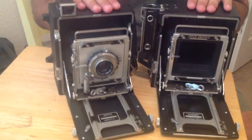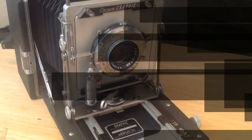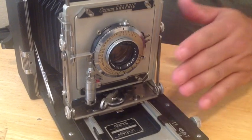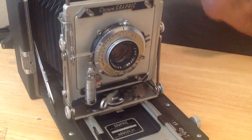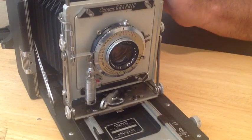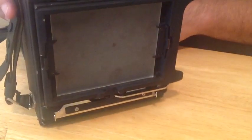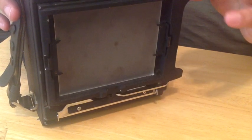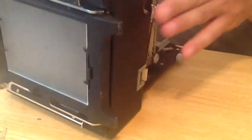So those are the main components of the Graflex Speed Graphic and the Crown Graphic. We've talked about the major components of this camera: lens, shutter, lens board, front standard, bellows, the camera body, the various mechanisms for composing your shot, the rear setup with the camera back that allows extension for insertion of the film back, and of course the ground glass.